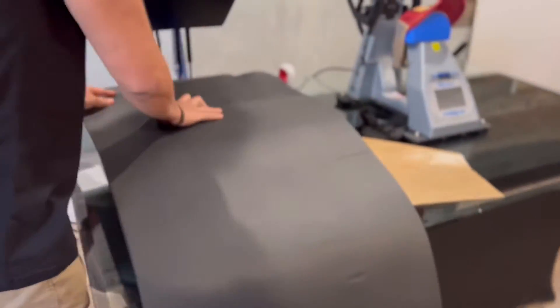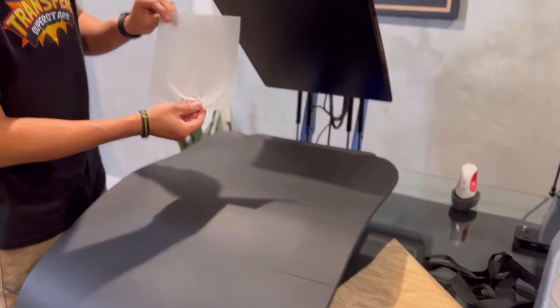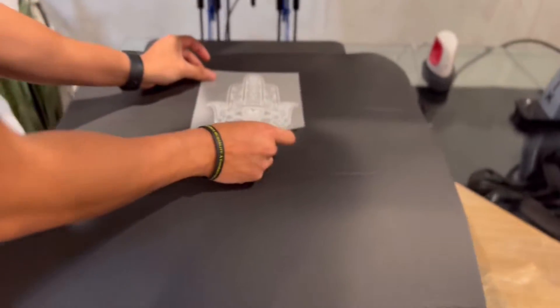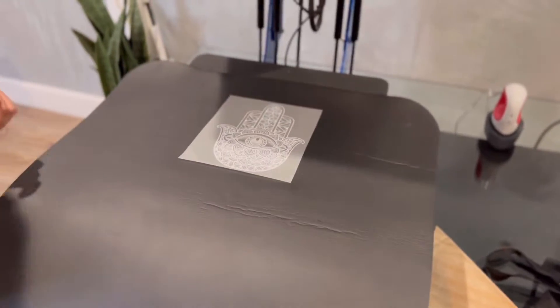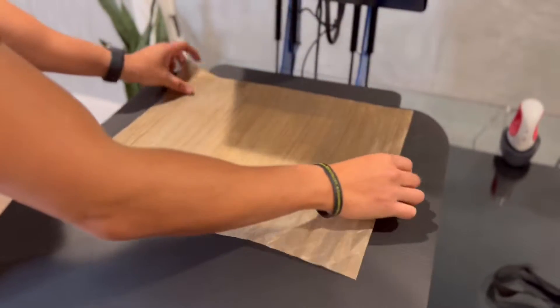We're gonna lay our yoga mat down — this is the design that we're gonna be pressing on today. Apply your silicone sheet.